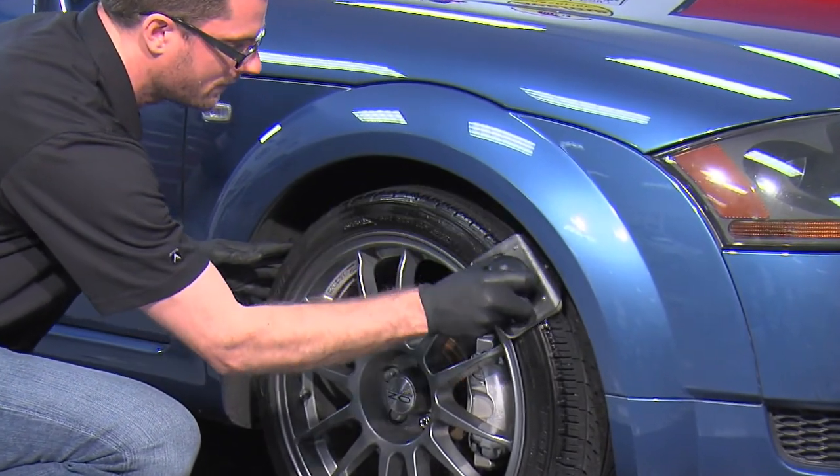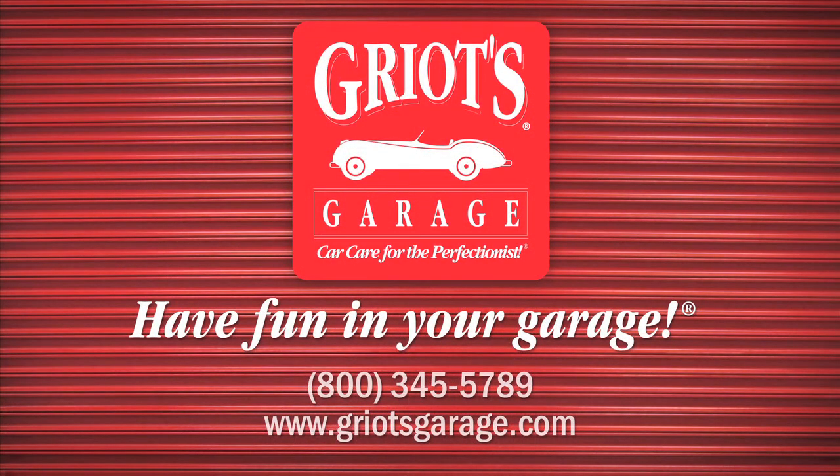Now your tires are clean and ready for dressing. All part of having fun in your garage.